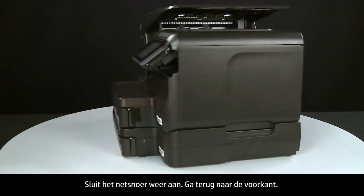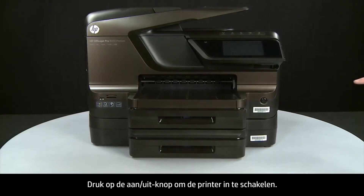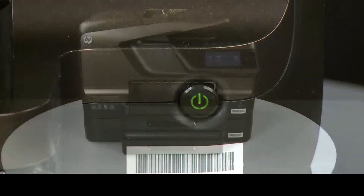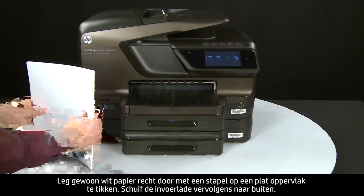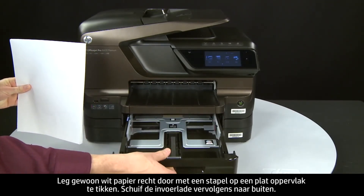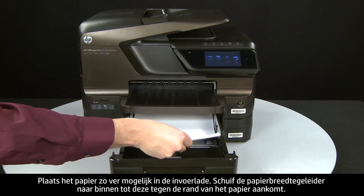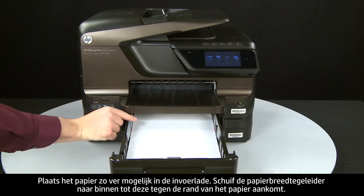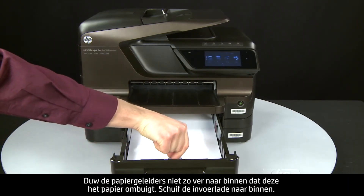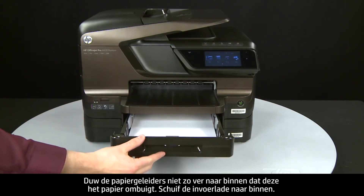Return to the front and press the power button to turn the printer on. Align plain white paper by tapping a stack on a flat surface, then slide out the input tray. Load paper into the input tray until it stops. Slide the paper width guide inward until it stops at the edge of the paper. Do not push the guide in so tightly that it starts to bend the paper. Slide in the input tray.